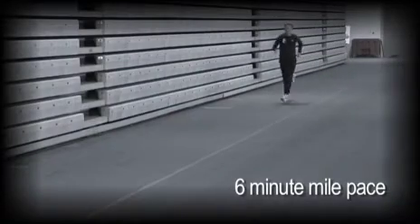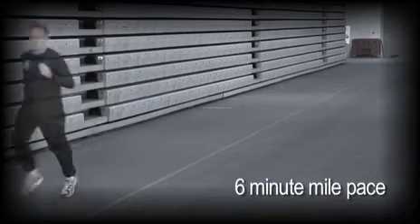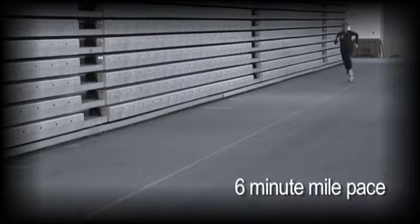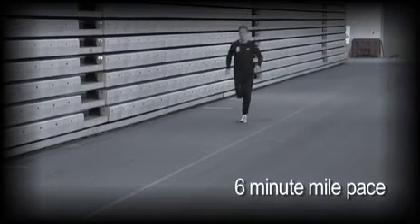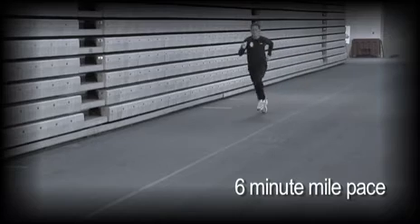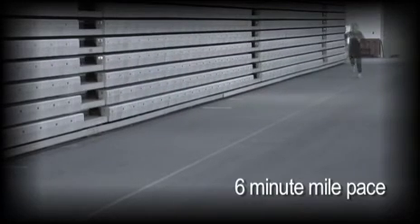Here's the six-minute pace. You can see the knees are not going up quite as high, the leg movement is not quite as quick, and the arm movement is not quite as quick. This is still a very fast pace, so if you are not trained to run this pace, don't do it. But if you are trained and you want to challenge yourself a little bit, then go for it.